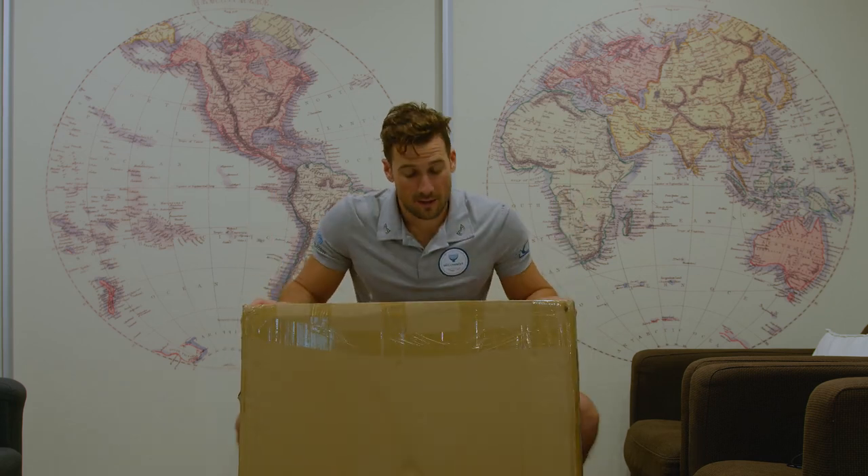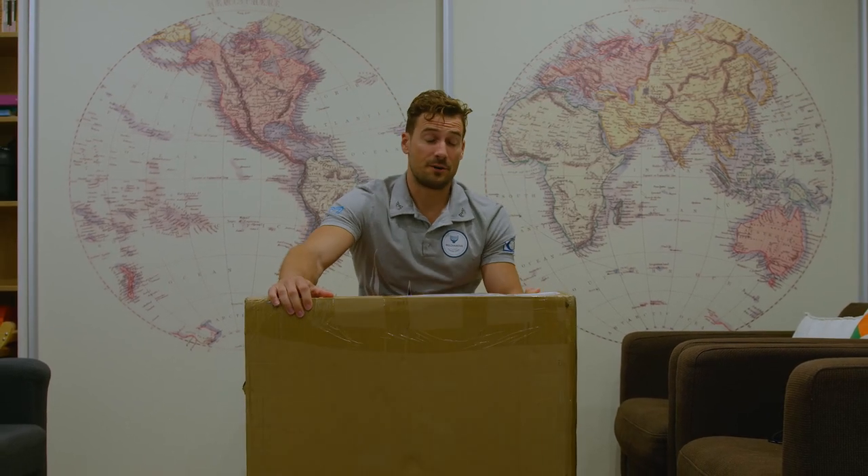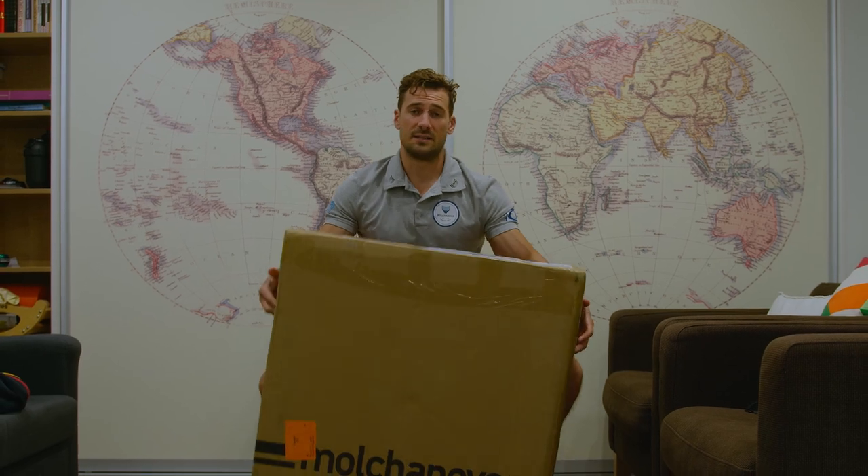Hey guys, I have a very special unboxing in front of me and I'm really looking forward to sharing this with the world, especially my freediving community. Check it out — I've got the suitcase. As far as I know, this is the first hard shell suitcase made exclusively for freediving. It's made by Molchanovs. The parcel is surprisingly light, which I really like.